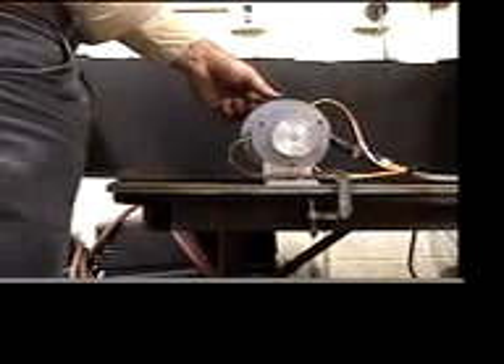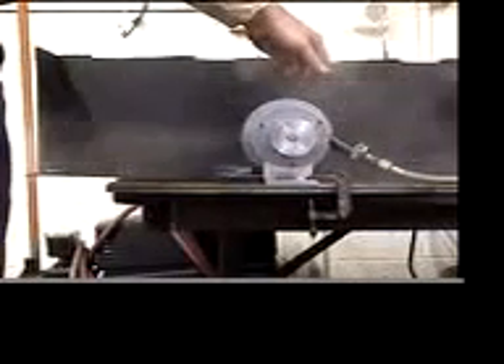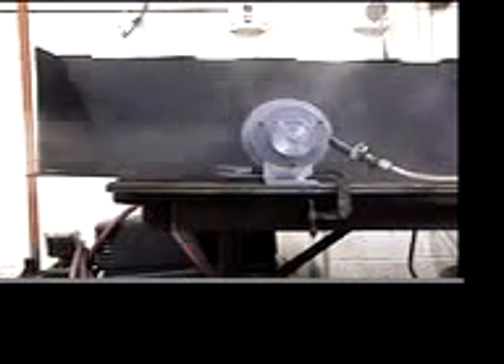I'm going to stop it again and we'll let the pressure build back up. We'll try it again. Oh, look at that. We'll let it go and get back.